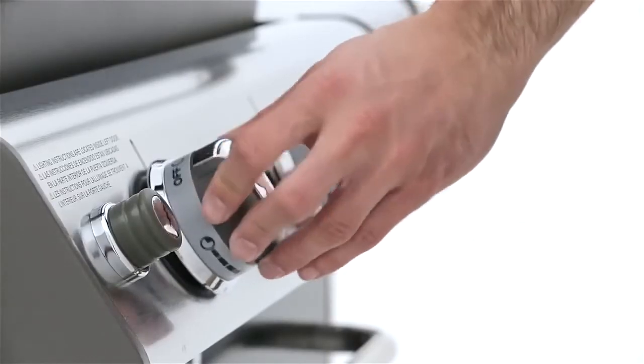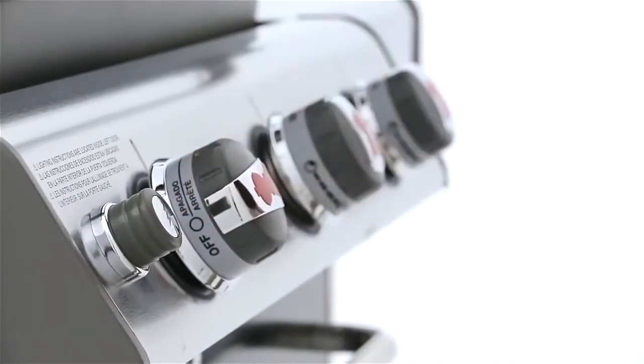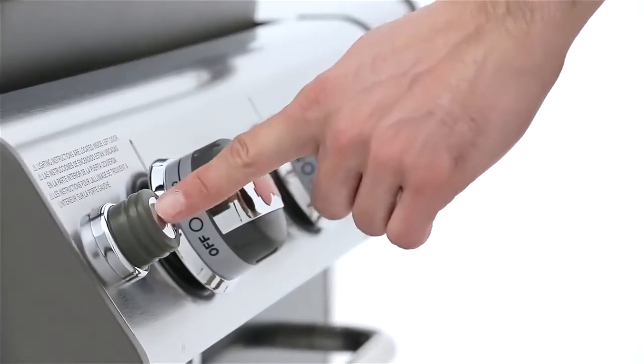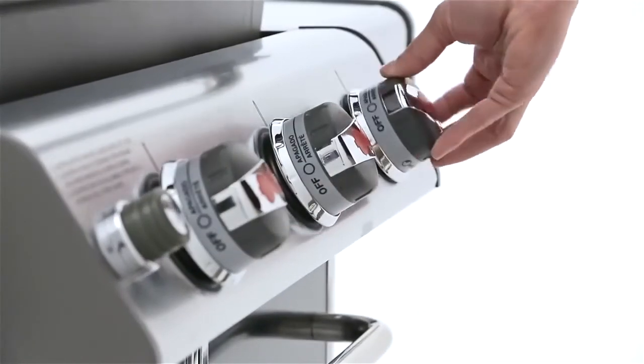Three front-mounted knobs are precisely engineered to control the stainless steel burners. The individual burner electronic ignition system ensures that you have the flexibility you need to make heating and cooking decisions simple.